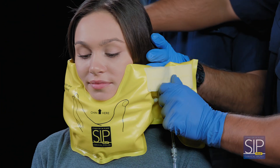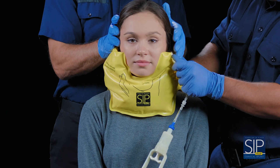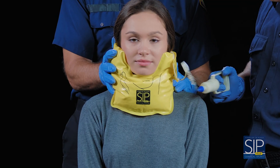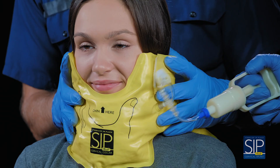Applying the Sipquik is fast and easy. With the patient stabilized in place, wrap the Sipquik around the neck and jaw to form a snug, comfortable fit. Secure with the Velcro tab. Do not pinch directly on the throat. Squeeze the vacuum pump rapidly for five to six seconds to remove the air until the Sipquik becomes firm.